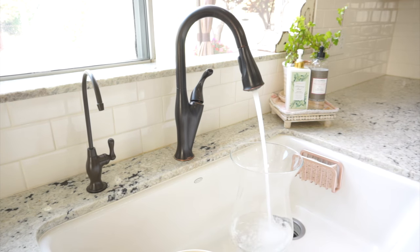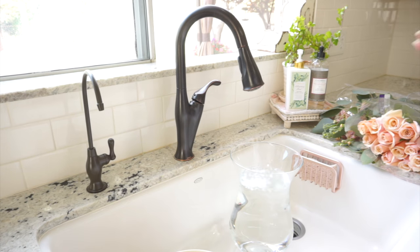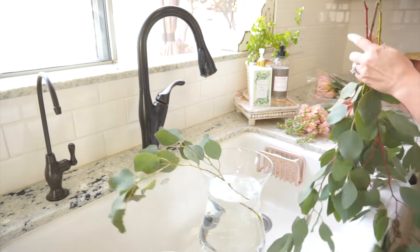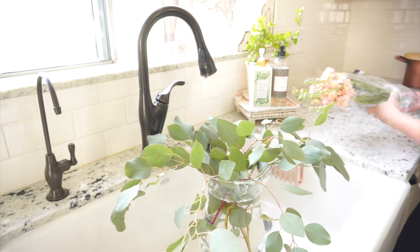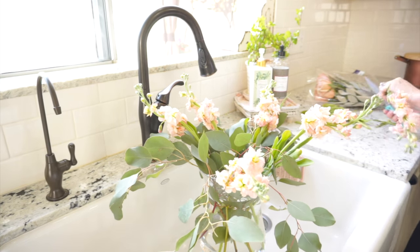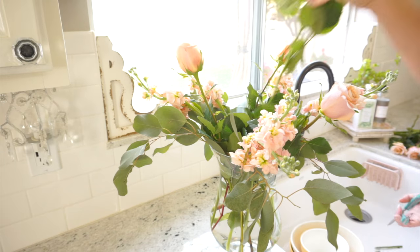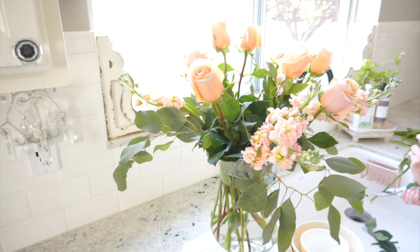While I was at the grocery store I found these beautiful peach and coral colored roses, some coral colored stock, and eucalyptus leaves. I thought they would look so pretty in the kitchen, so I quickly cut them and put them in a vase. I ended up taking it apart and redoing it because I didn't like how far the stems were sticking up, but these flowers are just so incredibly beautiful.